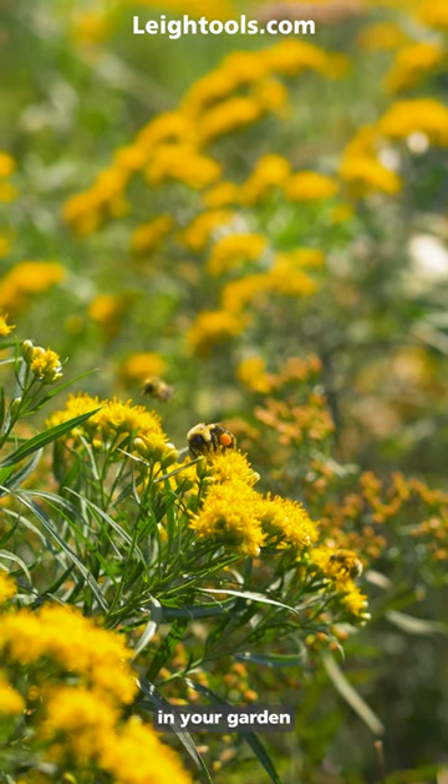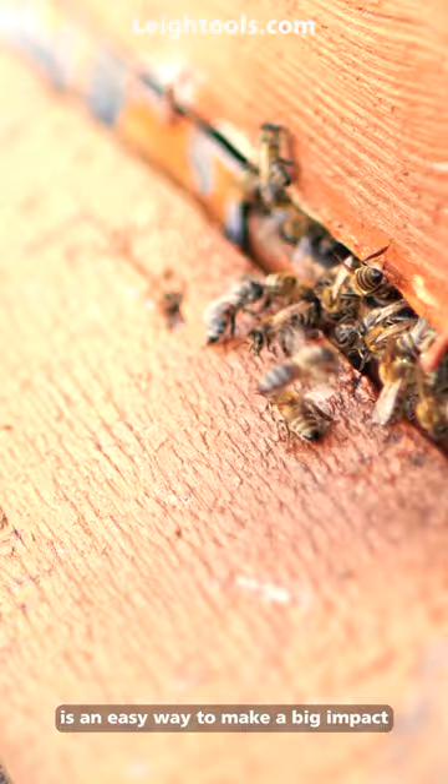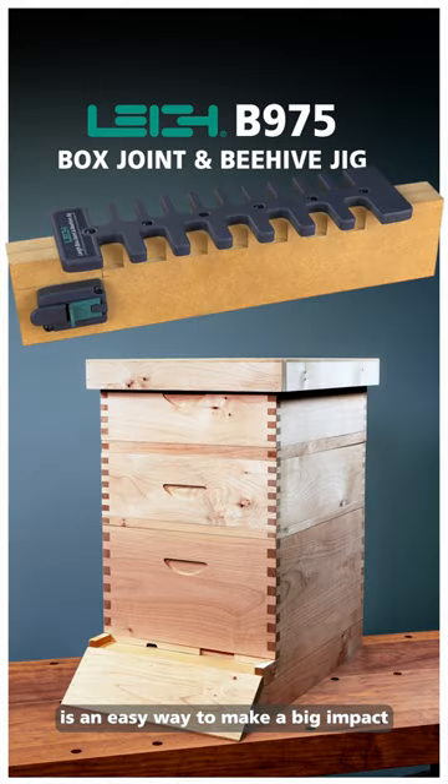Growing bee-friendly plants in your garden and making a secure beehive with the Lee B975 jig is an easy way to make a big impact.